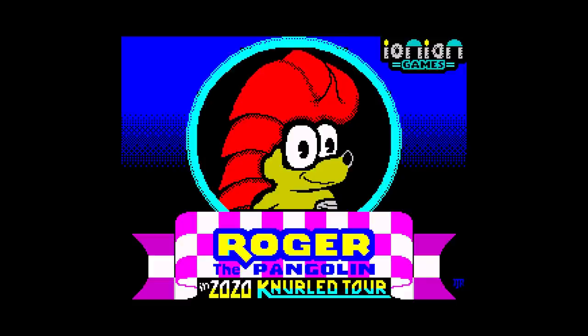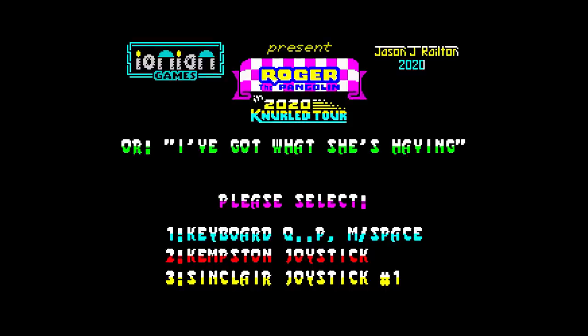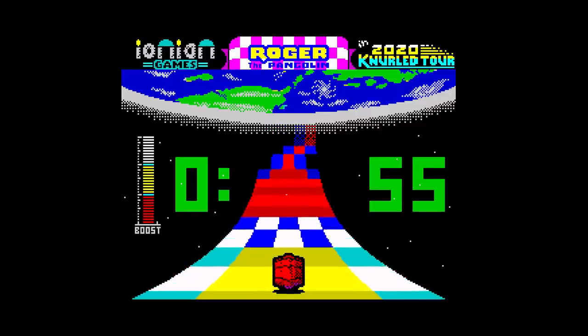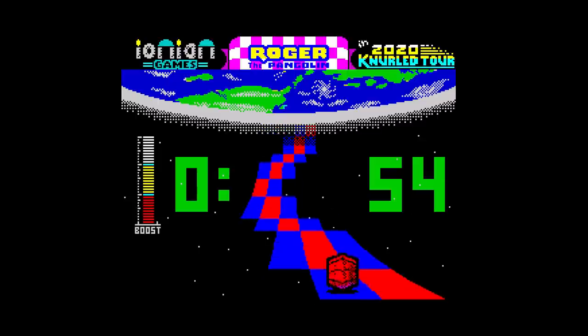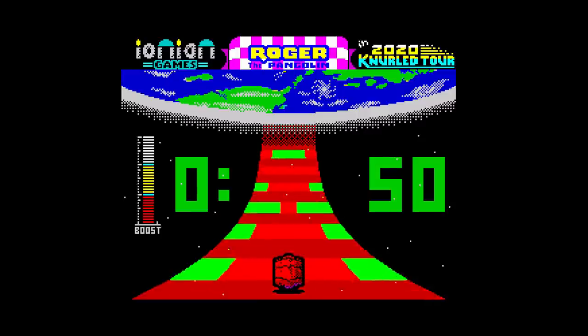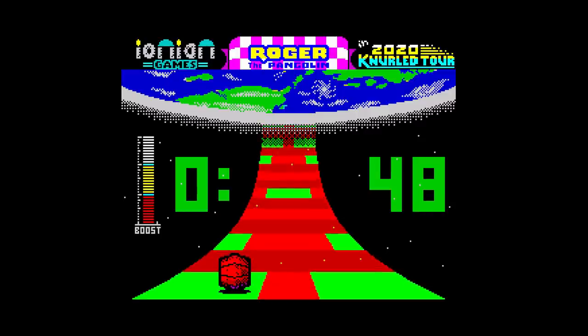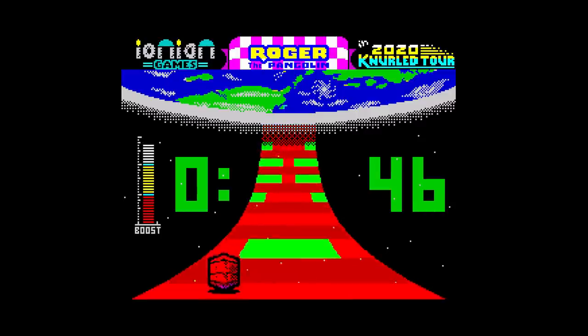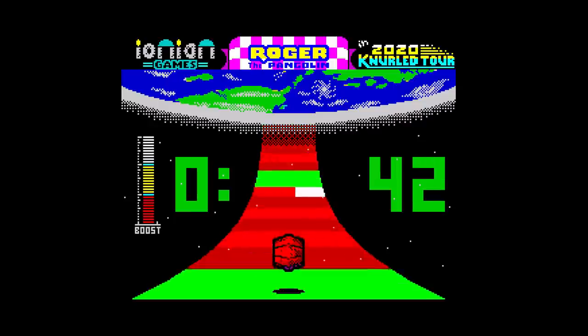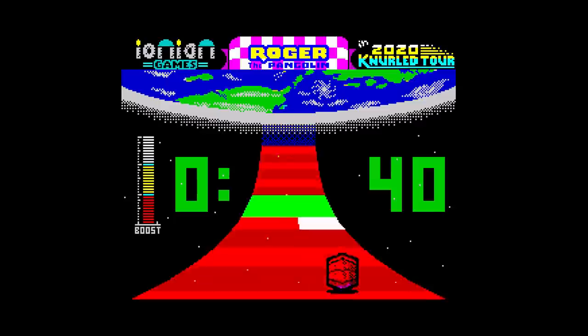This is Roger the Pangolin — I think that's how you pronounce it — released in 2020 by Ionian Games. When I first played this, it reminded me of Bounder by Gremlin, and I couldn't play that game either. It does look superb though. You control Roger on this 3D interstellar highway — at least that's what I think it is — I couldn't find any instructions. You can move left and right and use the boost key to speed up.